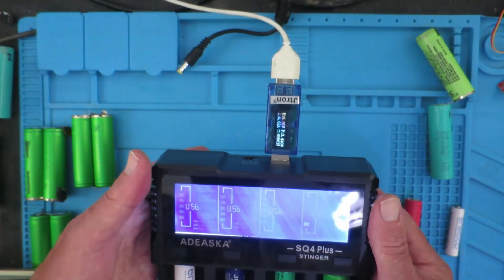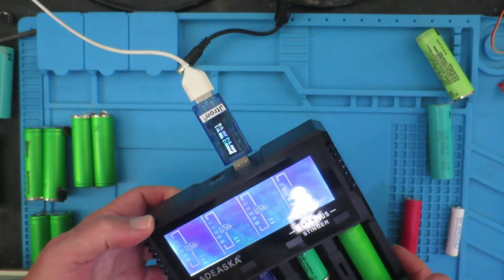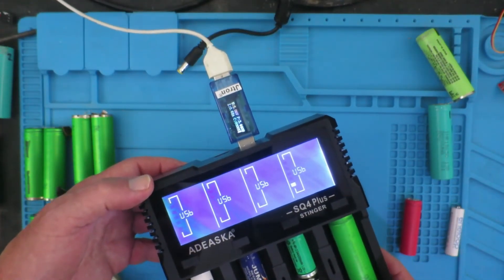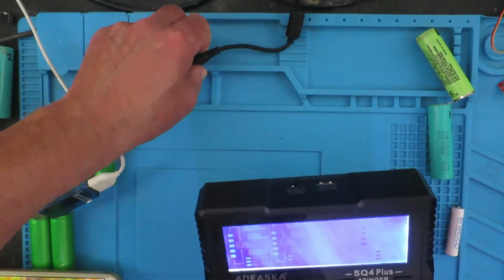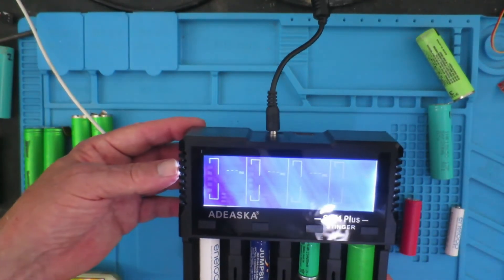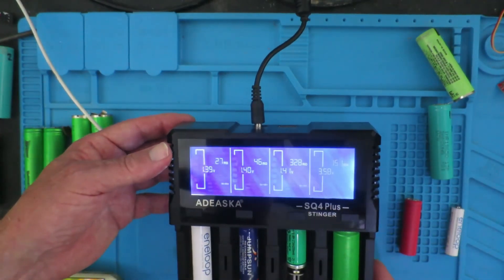Not the most ergonomic of power banks, but it can serve that purpose as well, perhaps in an emergency situation. So I hope you found that brief review of interest. The only fault I can find with this device is the noise of the fan, which I find rather obtrusive — but maybe you'll have to take the thing apart and find a solution to that.